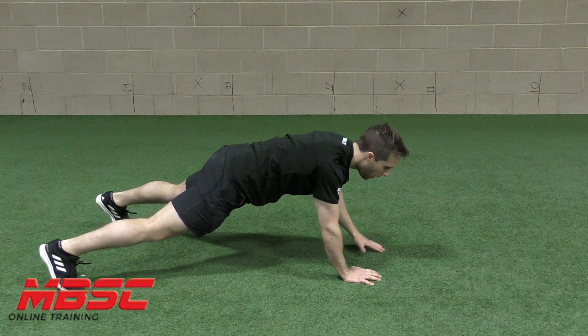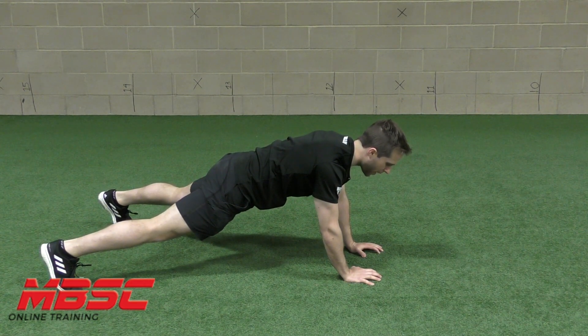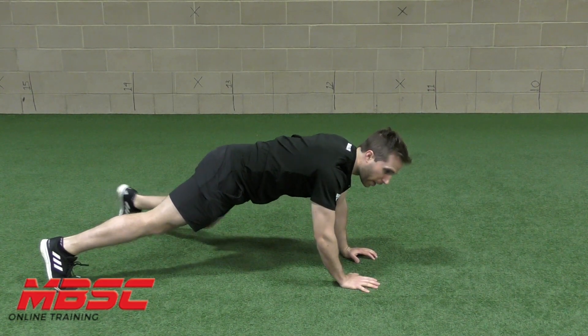Going nice and slow. Again, with any core exercise, you don't want to lose your posture, so straight line from your heels to your head, and you don't want to rotate your hips. Nice and slow, holding on to that posture.